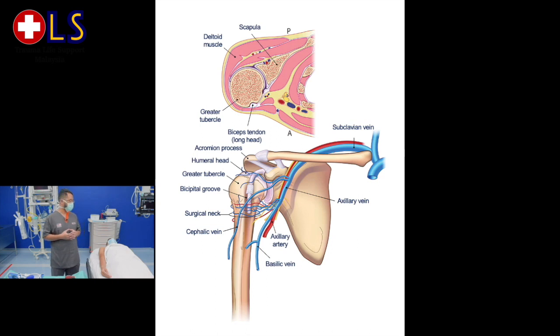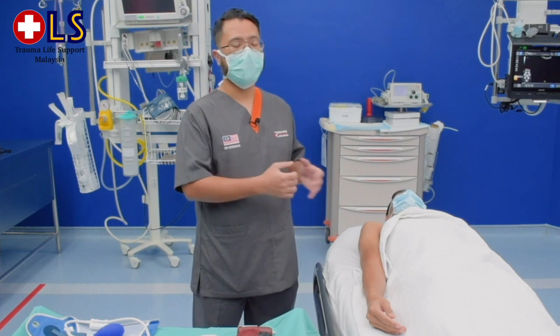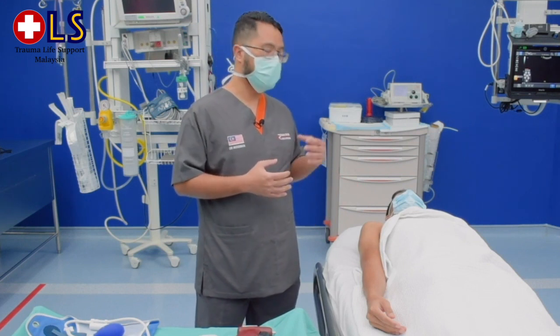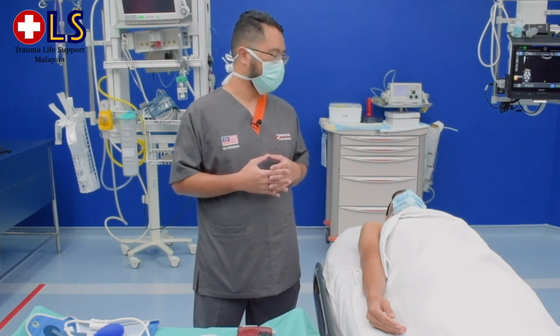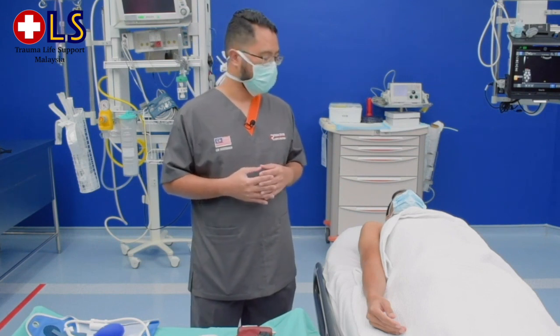It takes about 3 seconds for medications or fluids to reach the heart. The contraindication for this procedure is if there is a fracture, a previous attempt, or access in the target bone within the previous 48 hours, and also if there is a previous significant orthopedic procedure at the site, such as a prosthetic limb or joint.